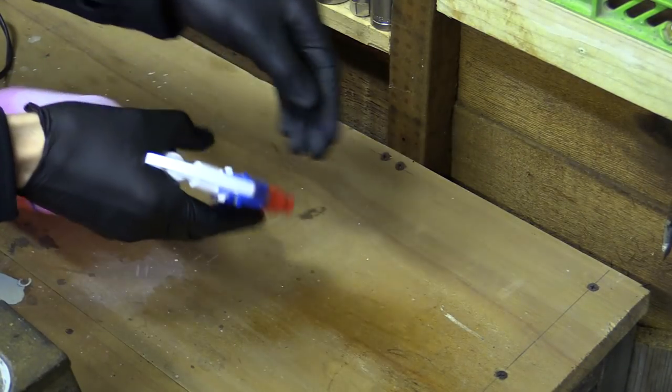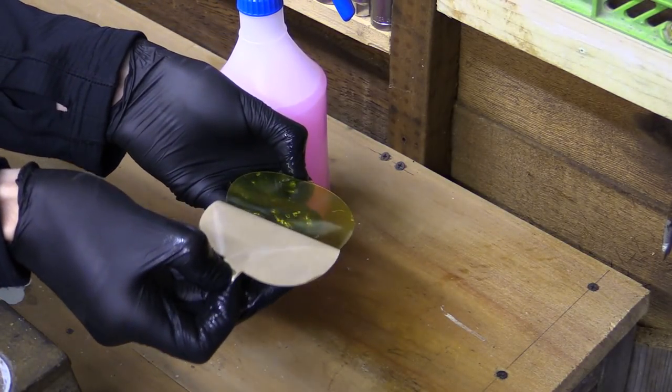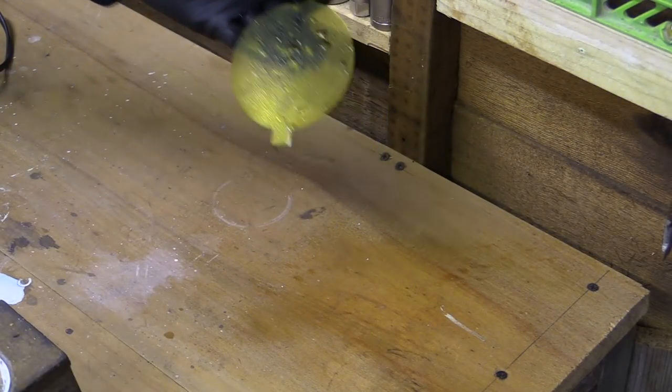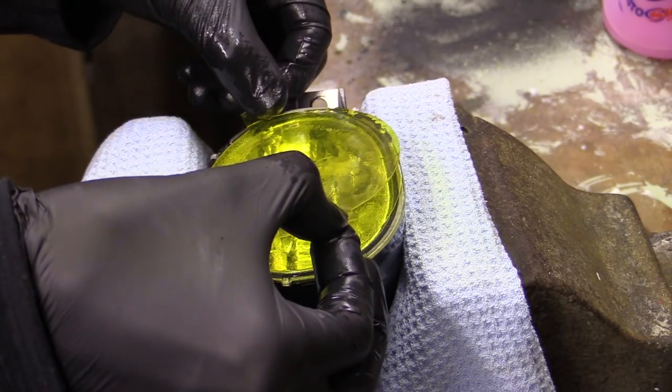Despite removing my gloves and wetting my fingers earlier to try and appear a little more dexterous and adept, I still managed to get a nice big unsightly fingerprint on the underside of the film, so I put the gloves back on for the last layer. I also went with a detail spray instead, as the water alone didn't previously provide enough slip.